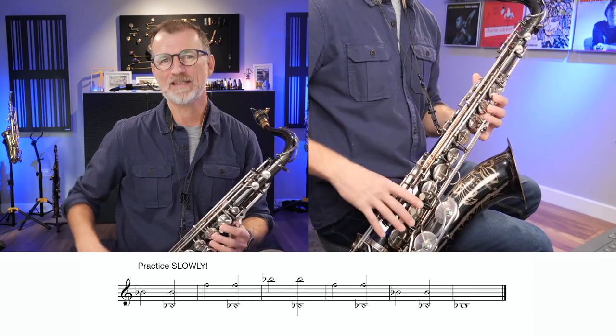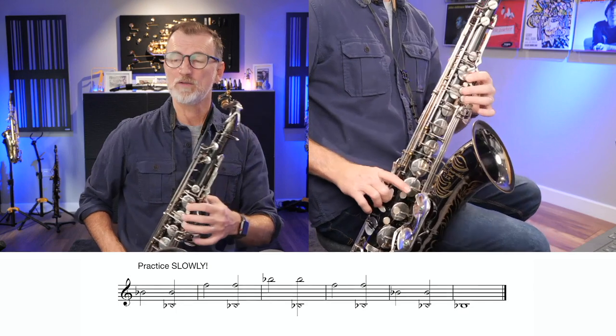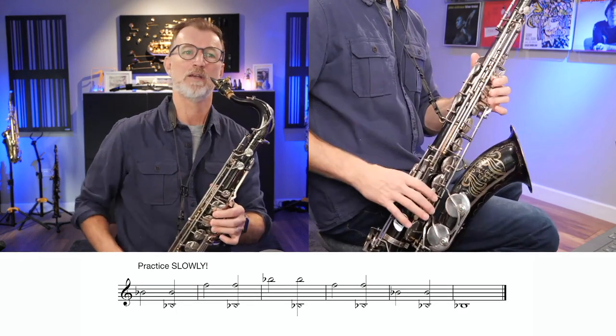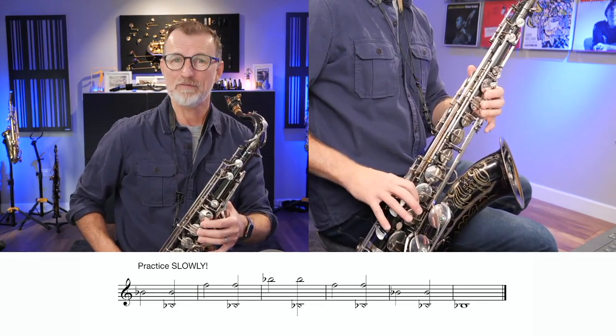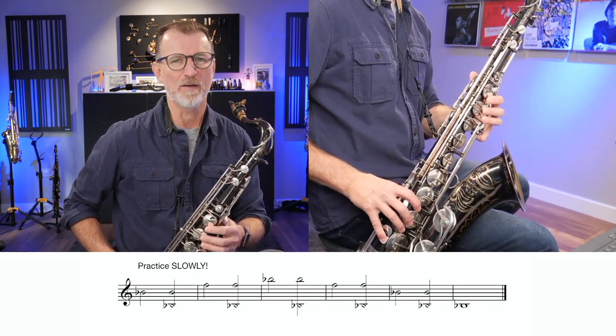But let's talk about the next step. You can see the next bar — we're now going from the F, the octave F. So I've got fingers 1, 2, 3, and my F key, and my octave key on here, and then we're going to play that F, and then go to the low B flat and try and keep that F sound going. Have a listen.